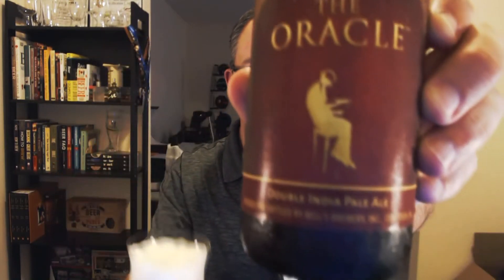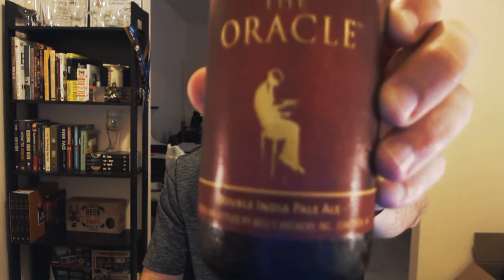Hey, welcome to another episode of Chad's Beer Reviews — one of the last beer reviews, I should say. Only 21 more to go. Found this at Total Wine the other day. Thought this was a pretty special enough beer to count as one of the last reviews. This is Bell's The Oracle Double India Pale Ale.